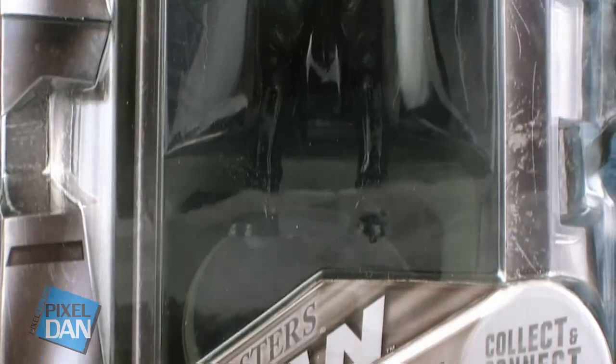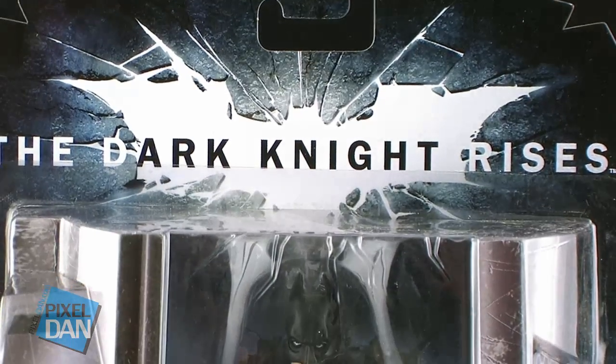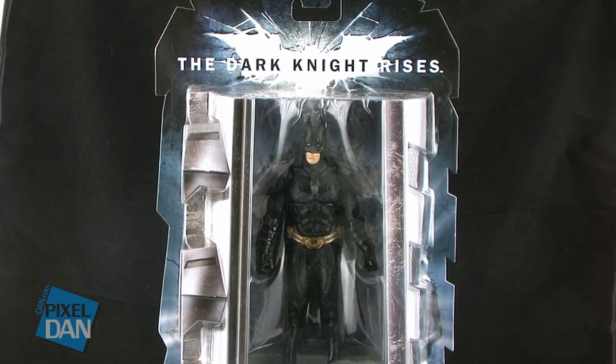Hey guys, I'm Pixel Dan, and this is a review of the Dark Knight Rises Movie Masters Batman. You can't have a Batman Movie Masters line without the title character, so let's take a look at him.